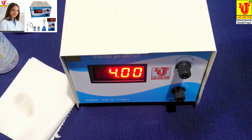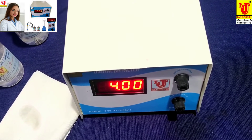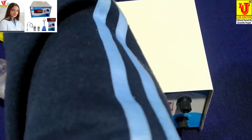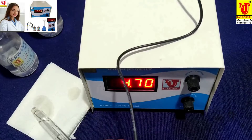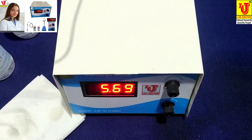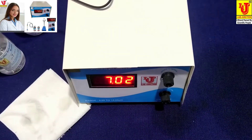Do not dip your pH combination electrode directly back into the 7 pH and 4 pH standard solutions, because they are now contaminated. After calibration, you have to refresh your pH electrode — rinse with distilled water, clean with tissue paper, and then dip it directly into your sample like this.